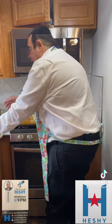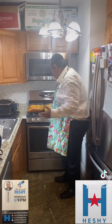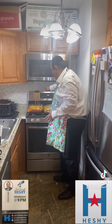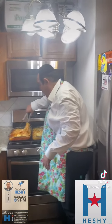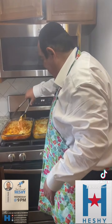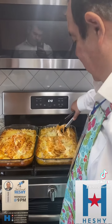Oh yeah, you guys are going to love this. Now that I've finished baking it, look how good this came out. Oh wow, look at it. I can't wait to serve it to my family. This is the way to make spaghetti. Watch my show Wednesday night — I have more recipes.